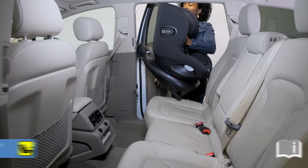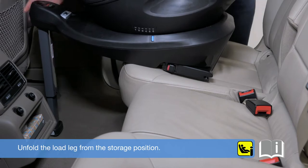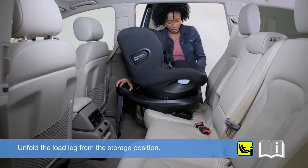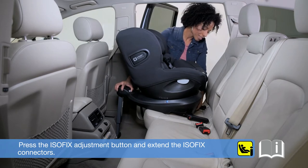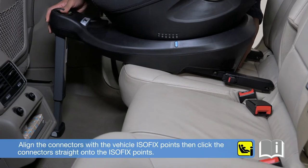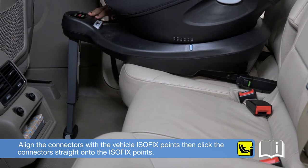To install your iSpinSafe, place the child seat onto the vehicle seat. Unfold the load leg from the storage position. Press the Isofix adjustment button and extend the Isofix connectors. Align the connectors with the vehicle Isofix points, then click the connectors straight onto the Isofix points.